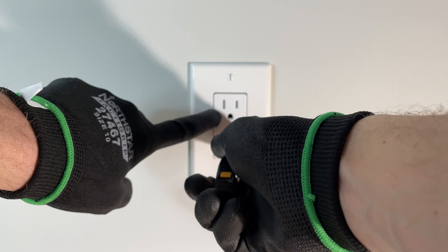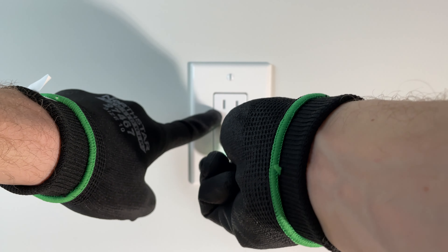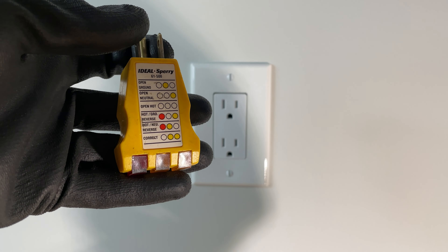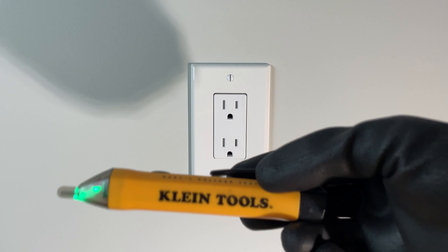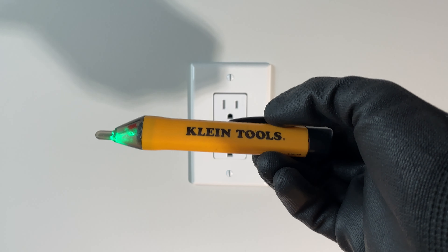If you have a tamper-resistant outlet like I do, it may be difficult to push this in one side. So I would recommend maybe using this guy for the tamper-resistant outlet. And if it's non-tamper resistant — if there's no plastic shield in the slots — this will work just fine.